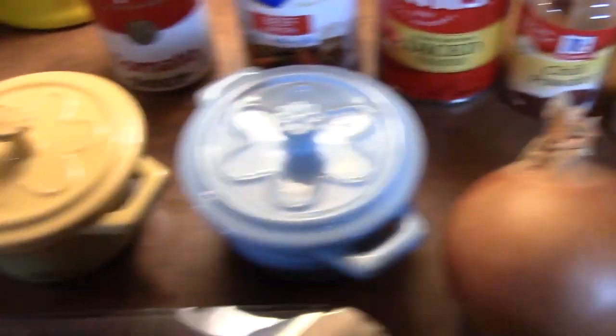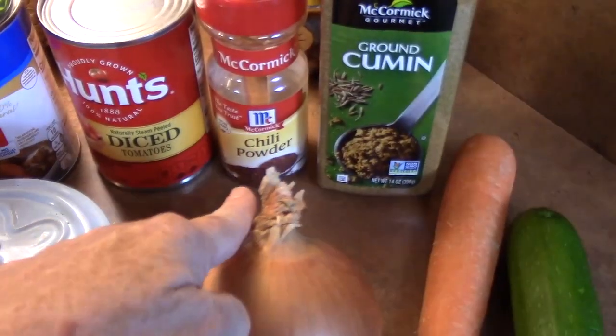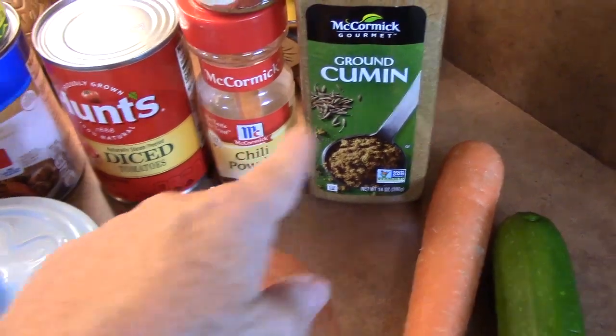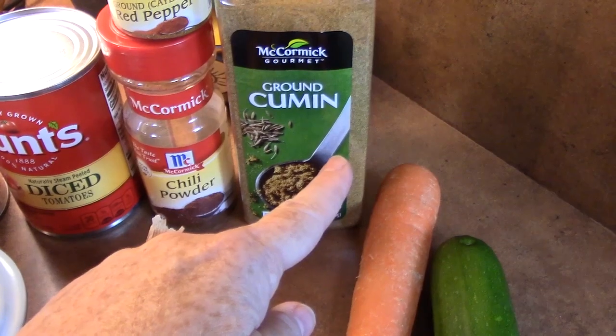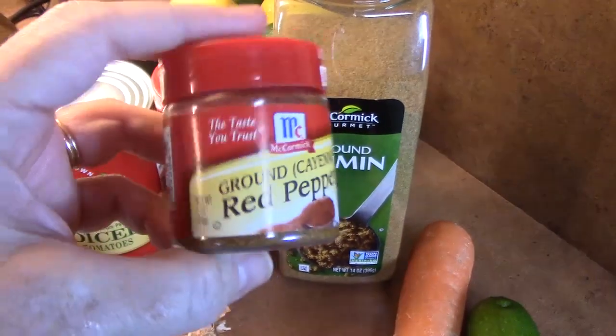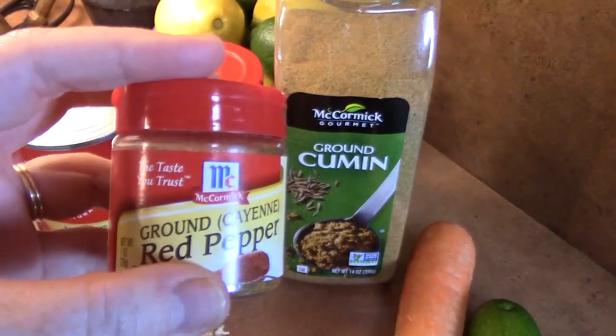For the seasonings, I've got salt, pepper, and chili powder — I'm going to be using about three tablespoons of that. About one to two tablespoons of cumin; I'll put it in and see where we stand with that flavor. And then just for a little extra heat, I'm going to add some red pepper flakes — just very little. Don't tell my husband that.